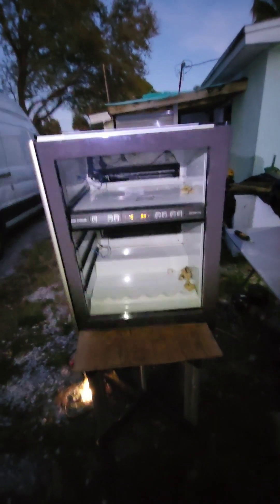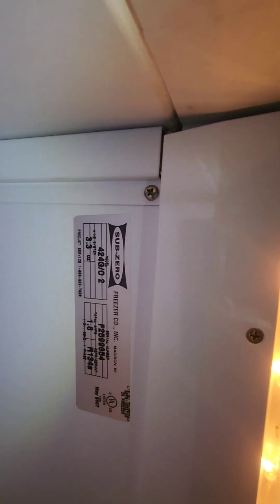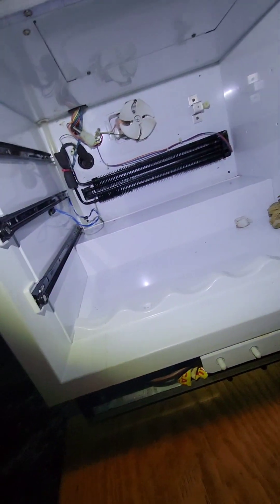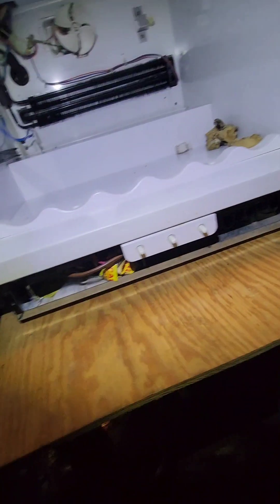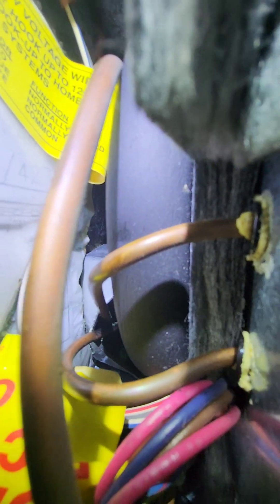Hey, what's up guys, Gio here. Today I'm working on this Sub-Zero wine cooler that is not cooling. There's the model and serial number. I basically have to replace the heat exchangers and compressor on the unit, along with that loop sitting in the drain pad. You can see all that oxidization on there.